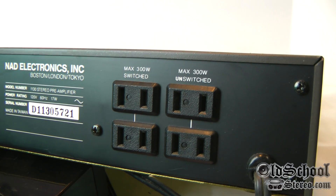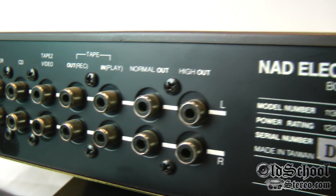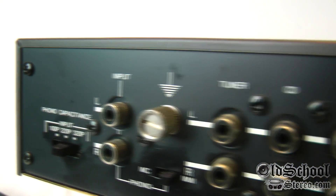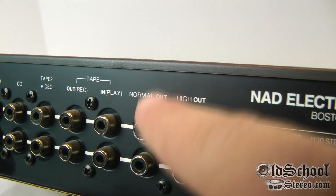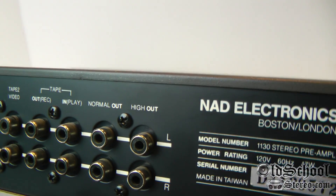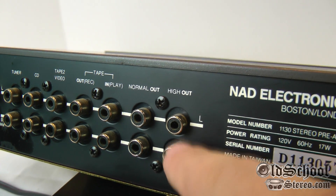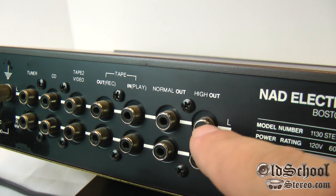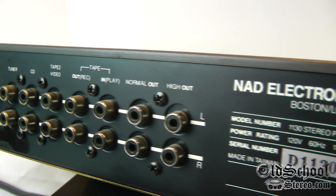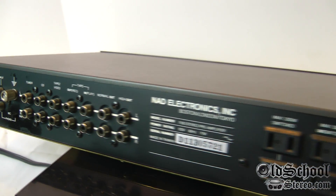Here's the back of the NAD preamp. You can see we've got two unswitched power outlets, two switched outlets, and then various RCA inputs and outputs. Something very interesting about this particular preamp: you'll notice there's a normal out and a high out. Why two different outputs? We'll show you in a minute using the oscilloscope. Basically, the high outputs provide up to 15 volts of output, giving you lots of clean power going to your amplifiers. The normal out is supposed to give around 12 volts or so.